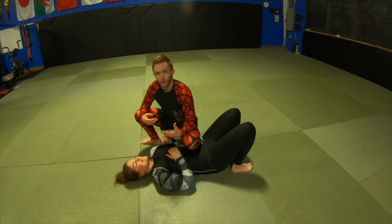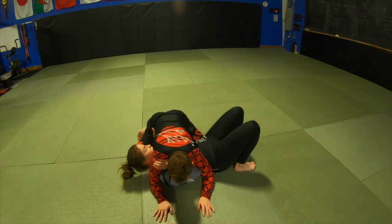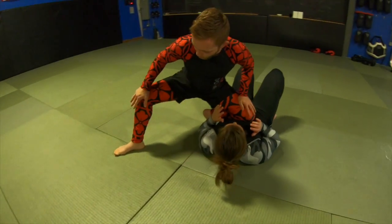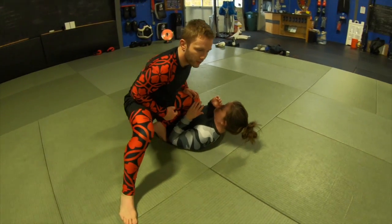So let's cover that a couple of times: shoulder and hip, weight through my hands, come up to knee on belly, knee off the mat, foot wide — and the foot can move for balance.